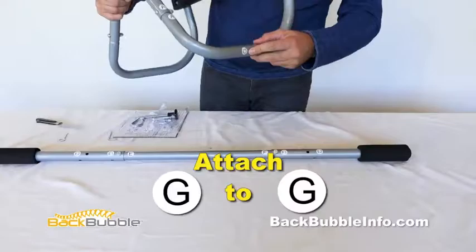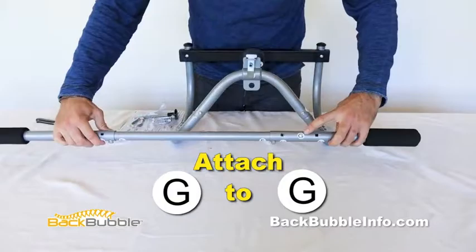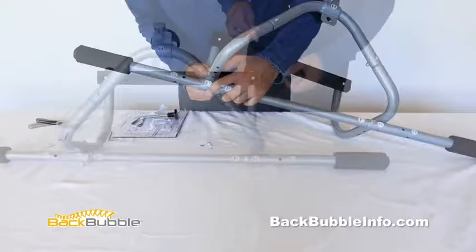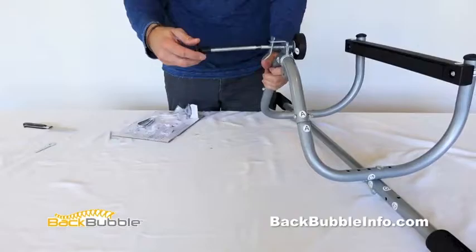Then measure the width of the door jamb you will be installing the Back Bubble on. Attach G to G — if your door jamb width is six inches wide, use the indicated six-inch hole, or the hole that corresponds to the appropriate width. Install the bar onto the frame using G nuts and bolts and screw together. Screw part I into rod I.